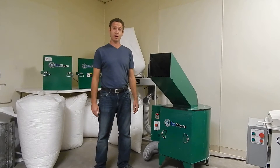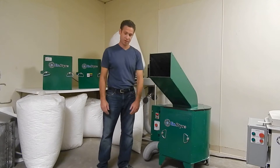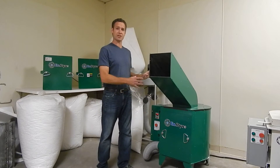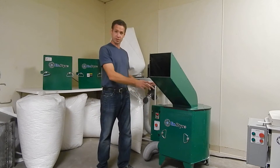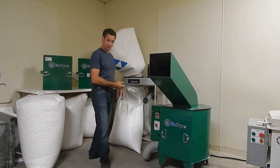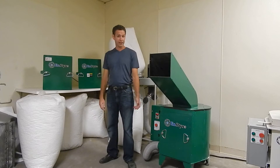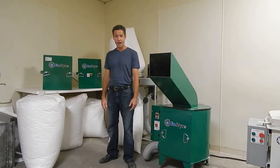The styrofoam shredder is also very flexible. This is what we call a screen insert. It contains a specific size screen that all the particles need to pass through before they can go on to the collection system. We make these screens in a variety of sizes: 1 1/8 inch, 1 1/4 inch, 1 1/2, 3/4, 1 inch, 1 1/2 inch — we'll make almost any size you like. We'll probably have it in stock.